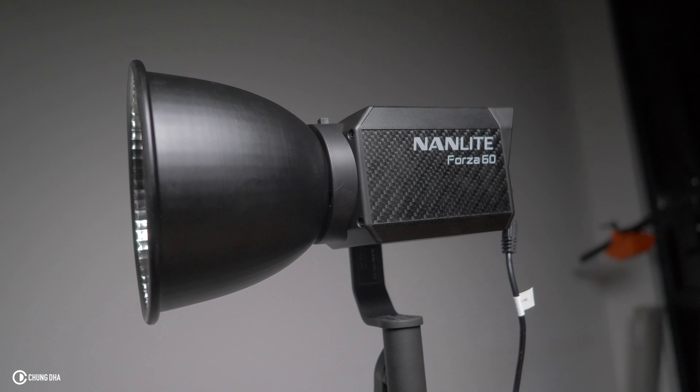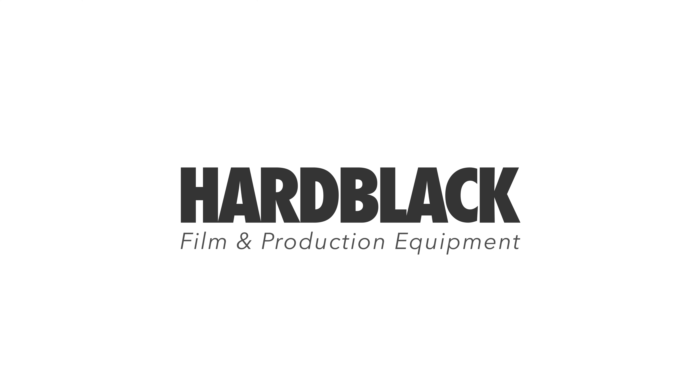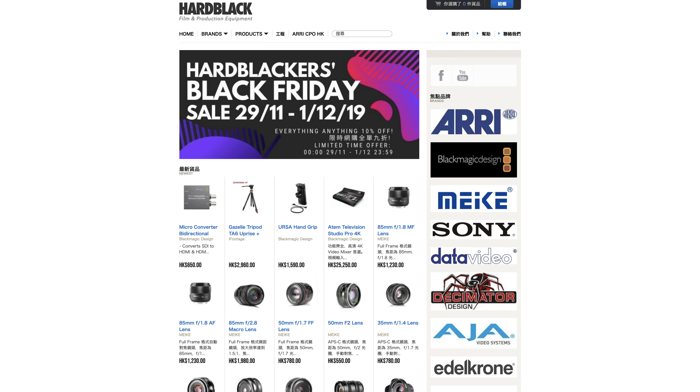Hey, filmmaker Xiong here. In this video we're going to talk about the Nanlite Forza 60. But first we're going to talk about the sponsor of this video, which is HeartBlack — an online web store in Hong Kong with a lot of professional filmmaking gear.